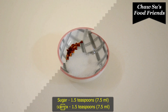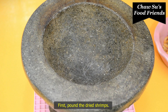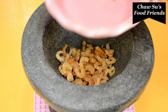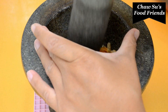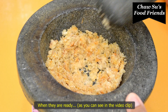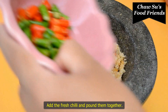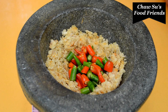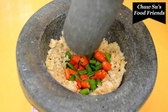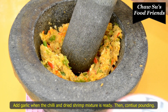Now let's put it in a little bit and we should cook the sauce. We will need to cook the sauce in the pan.